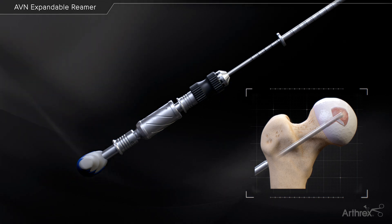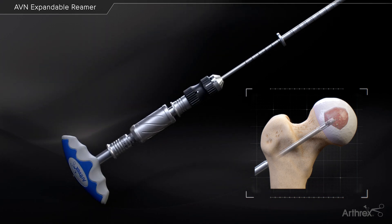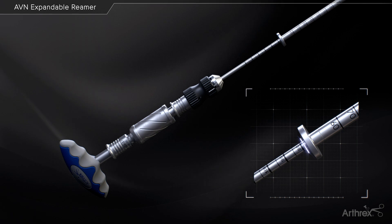Once the blade is expanded enough to decompress the lesion, pull backwards while rotating the handle to create a longer socket. The socket depth can be referenced off the 5 mm drill sleeve.